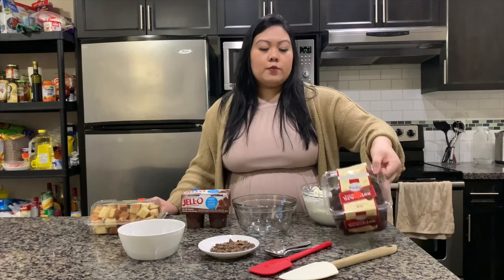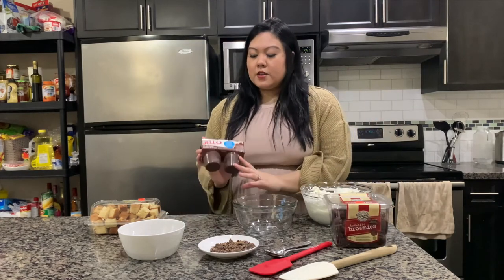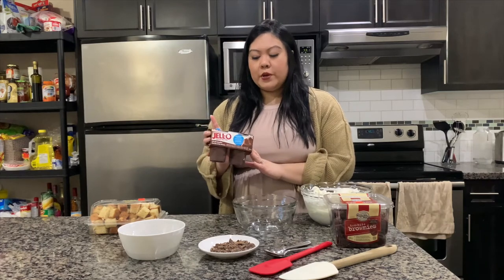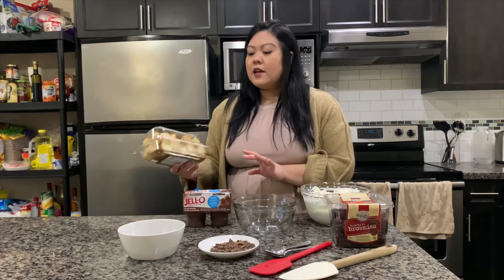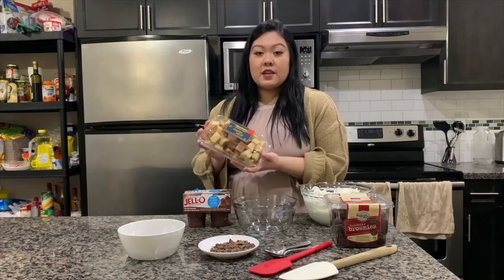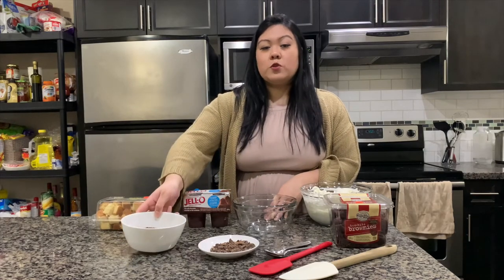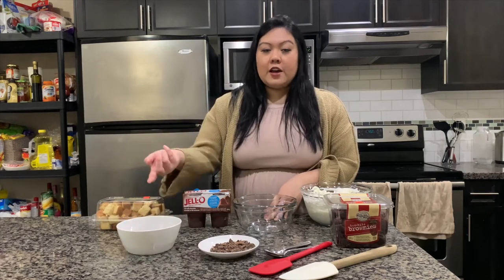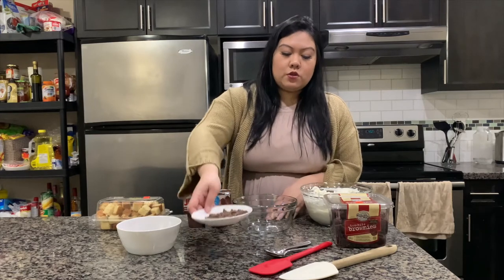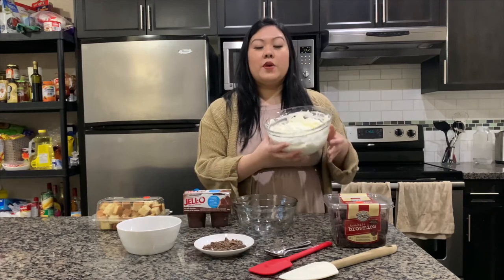The ingredients you can find in any grocery store — they're super simple. I've got two-bite brownies cut into four pieces, some chocolate pudding from the grocery store, some golden pound cake cut into little pieces, some chocolate crumbs I bought in a package, and then some chocolate pieces I cut up myself. Last is the whipped cream.